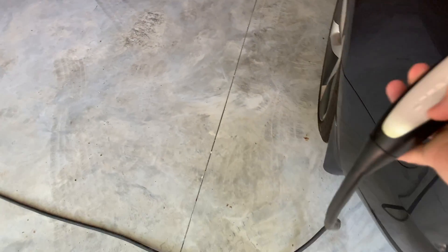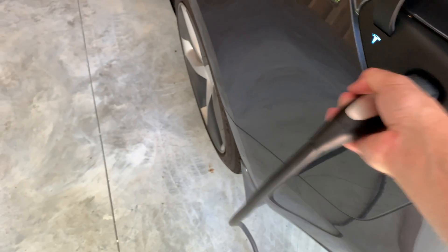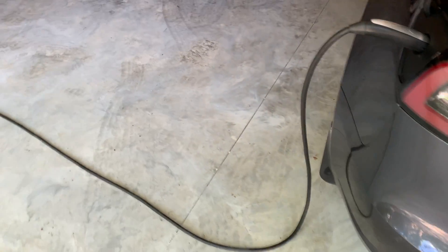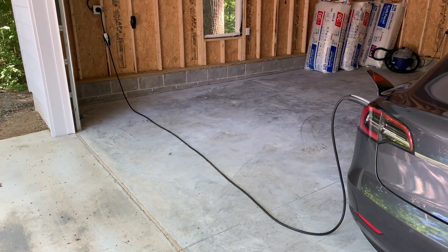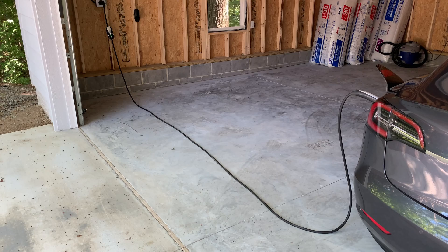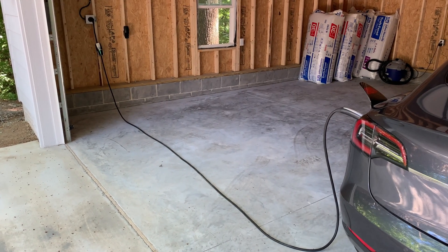And if I park my car in the far right hand spot, the cord still reaches. That's about it for the NEMA 14-50 installation. This is one of the two units that I have in my garage. Thanks for watching and I'll see you in the next video.